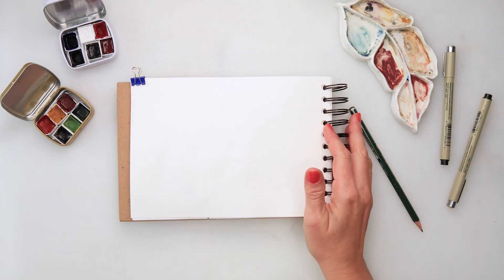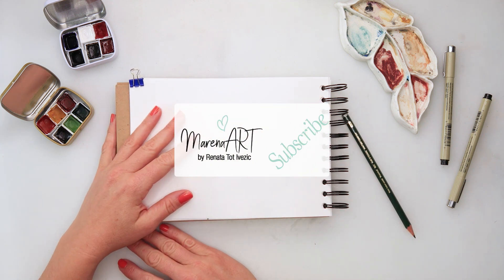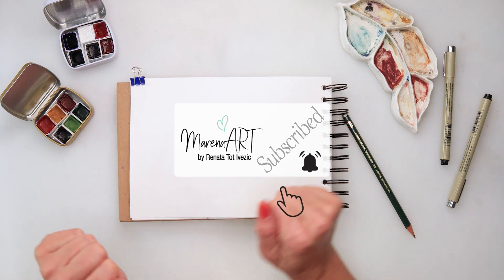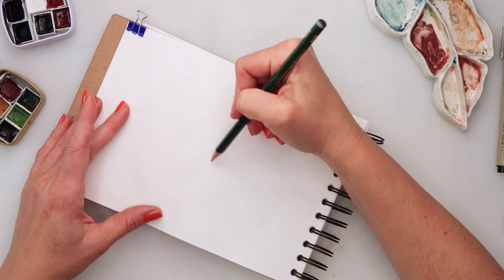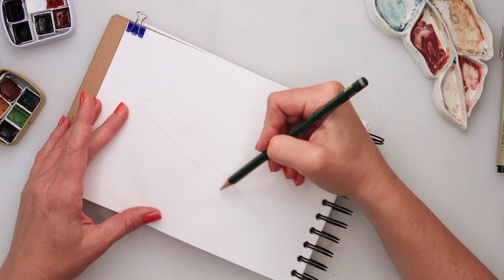Hey guys, welcome to my channel and welcome to this video. Today we will be painting a dragonfly. For the materials and supplies, I'm using the same supplies from my previous illustrations, so all of them are listed in the description box if you want to check something out.